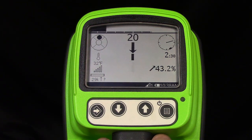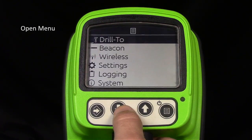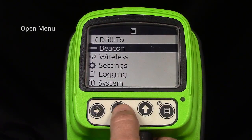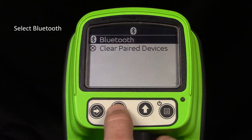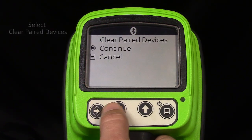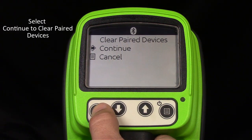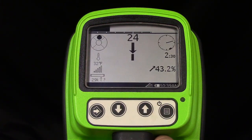Now let's see how easy it is to remove those Bluetooth pairings with this new menu option. Open menu, select Wireless, then select Bluetooth. Scroll down to highlight Clear Bluetooth Devices. Select Continue to clear all devices. You may now exit the menu.